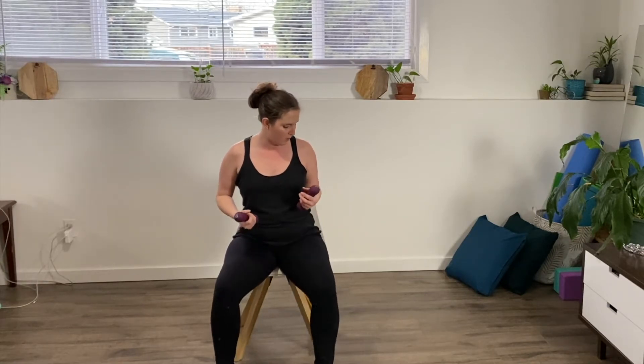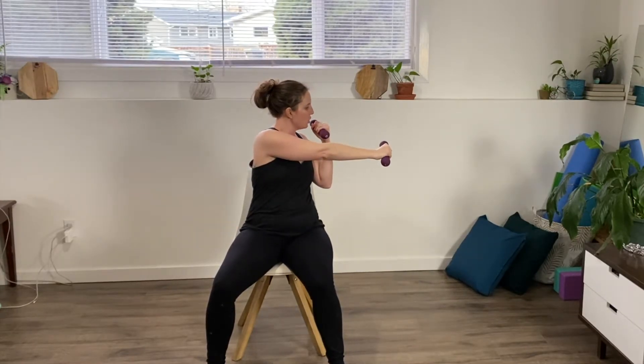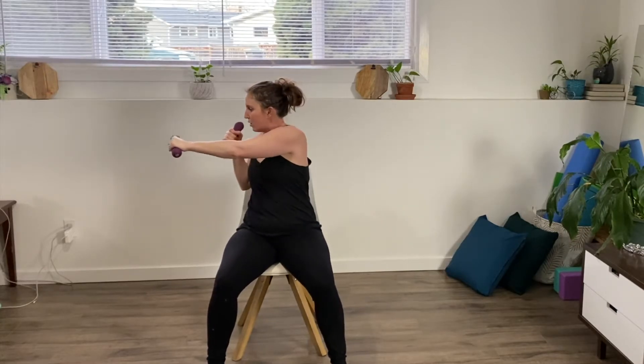Next one we're going to do is called a side punch — this is a nice little bit of cardio. Make sure that you've got yourself nice and braced. Bring your feet out just a little bit wider than hip width apart. Bring those weights up close to your face as much as you can, and we are going to be turning and punching out to the side, turning through those oblique muscles, and then back. We're going to do ten on each side.